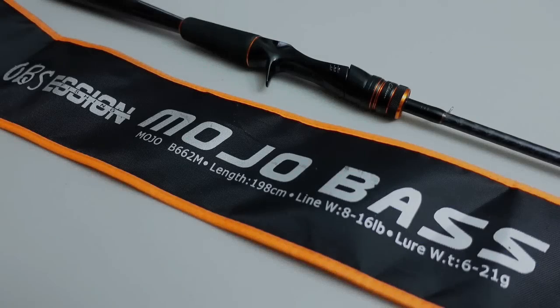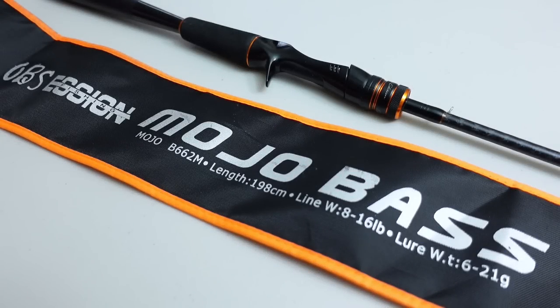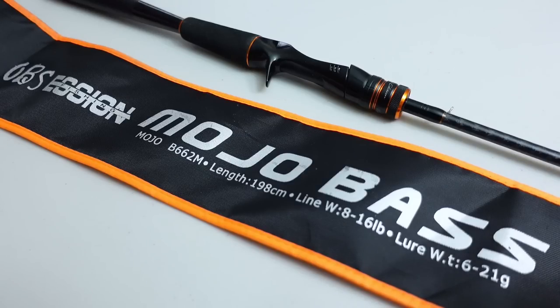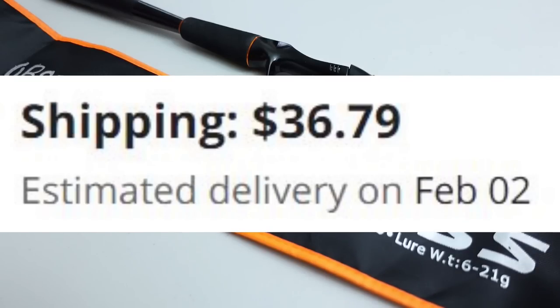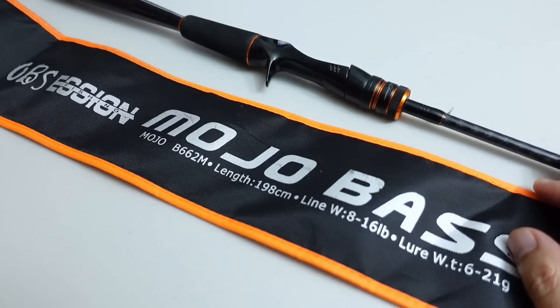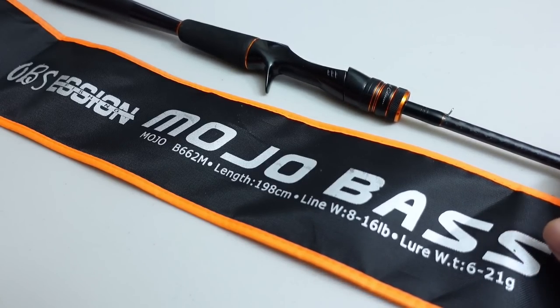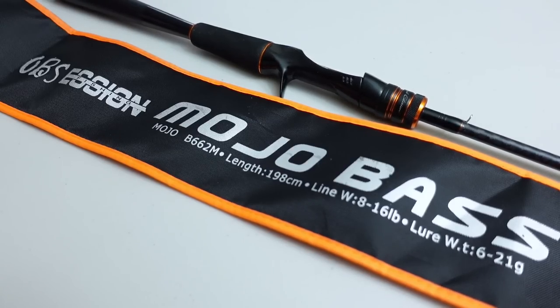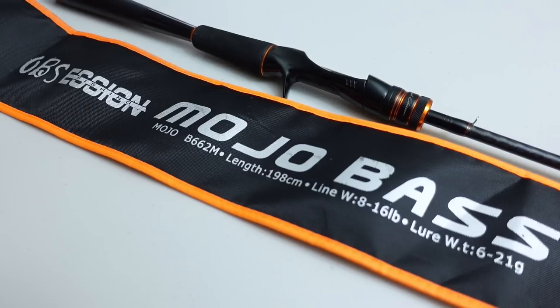As of this video, this rod starts at $35, which seems like a huge bargain, but shipping is about another $35, and with AliExpress now charging sales tax, the delivered price is probably close to $80. Do I feel it's worth $70? Yes — it looks awesome, performs well enough, and if you don't fish it out of its comfort zone, performance is definitely good enough. It's sensitive, casts really well, and looks better than any other rod in its price range available in America.